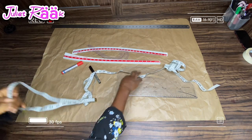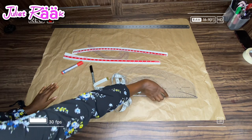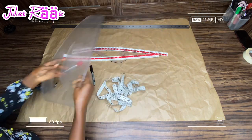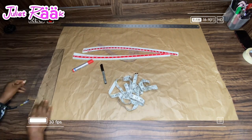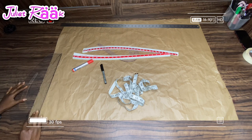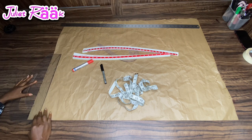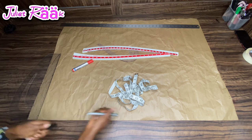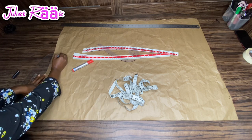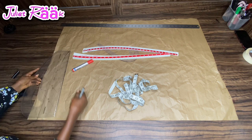Here on my table I have all my tools ready for pattern drafting: my brown paper, my pattern master, two marker pens, my hip cuff roller, my leg cuff roller, and my long steel ruler. I'm going to start by drawing my starting point, which is going to become my waistline.